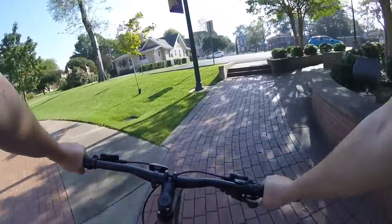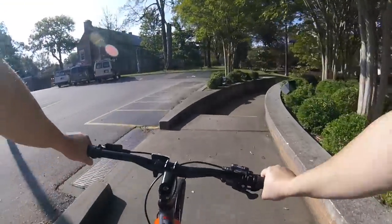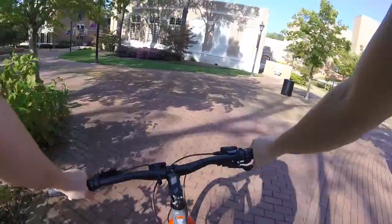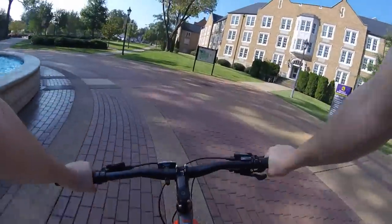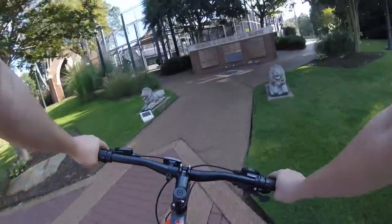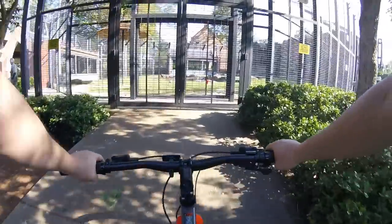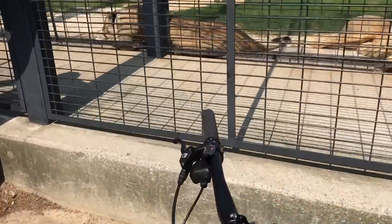The more I ride this bike, the more I like it. I kind of feel like this is the bike I should have bought at the beginning of my commuter journey. It works great as a commuter bike, great as an around-town bike, and also great as a riding-around-campus bike. As a matter of fact, I kind of felt like the king of the campus on this thing. I decided to ride it by the local lion mascots to see what they thought — I liked it, king of the campus, right?